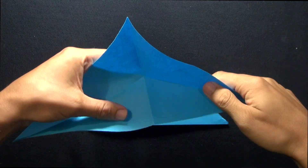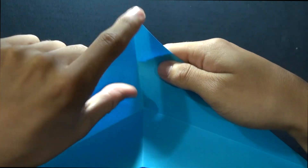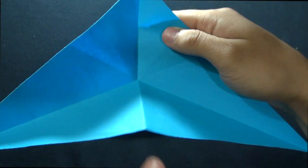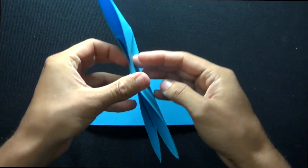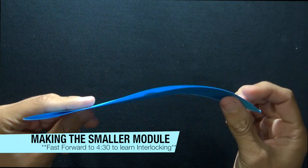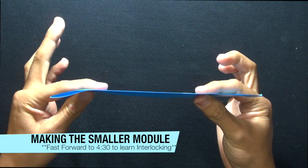If we open up the modular unit, you'll see that these two are valley folds. The middle point to the top is also a valley fold. However, the bottom edge here to the middle point is a mountain fold, so it closes just like this. Just remember, with the smaller unit, you do have two layers here, but you have to kind of pretend that they're glued together.